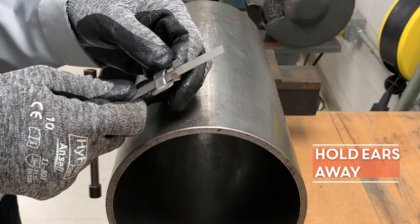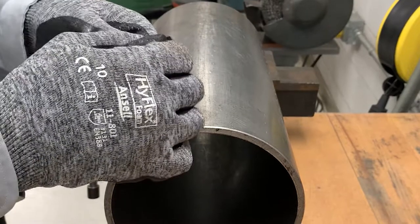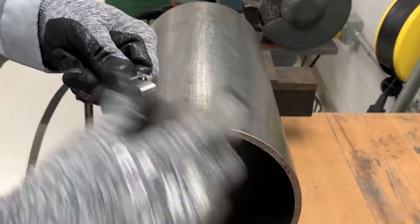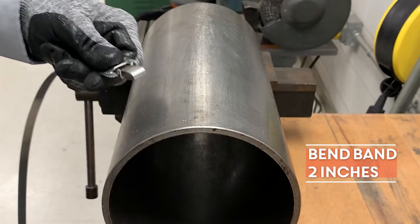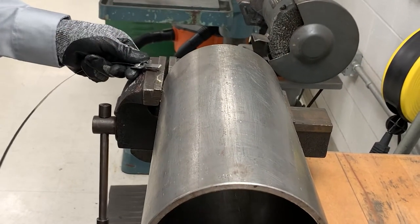Holding the buckle in one hand with the ears away from you, insert the band through the buckle, past the ears, and bend the band so it's at least 2 inches underneath the buckle. Use a hammer to flatten the bend in the band to prevent pull-out during tensioning.